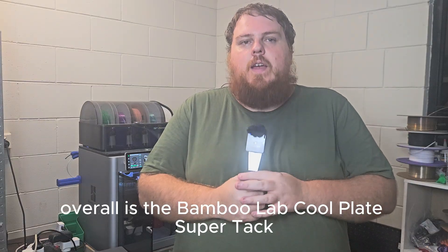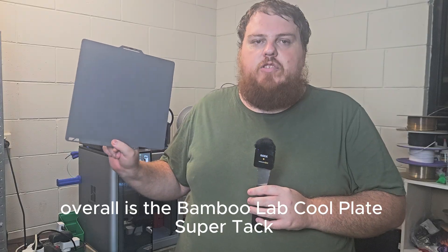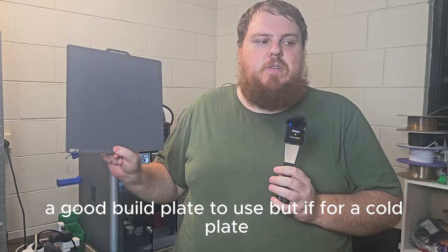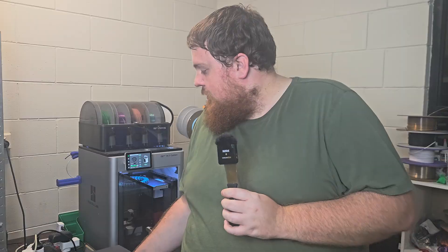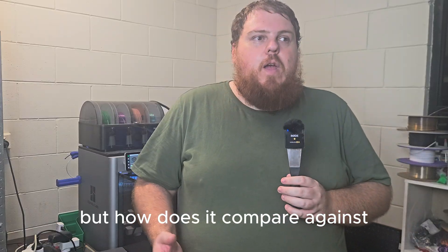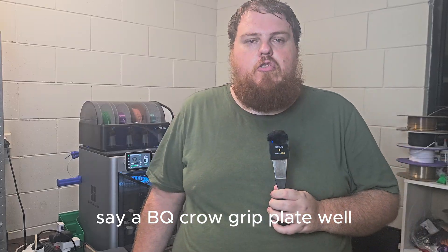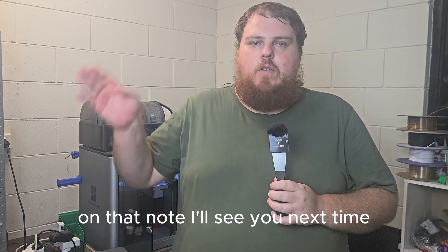Overall, is the Bambu Lab CoolPlate SuperTac a good build plate to use as a cold plate? The answer is yes. But how does it compare against a BQ Crow Grip plate? Well, that's for another video. On that note, I'll see you next time.